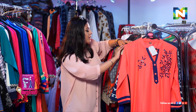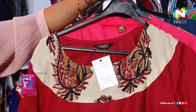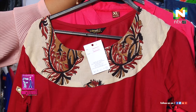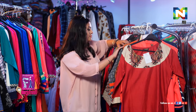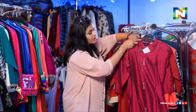Then we have more like a kalamkari work — it's a very graceful look. Just on the neck piece alone, it looks lovely. And we have another one that is this magenta here.